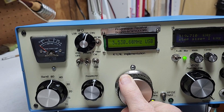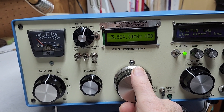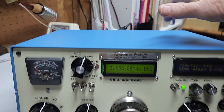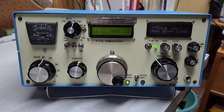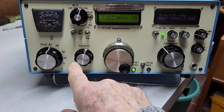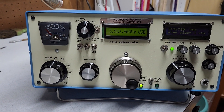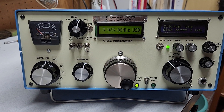I'll do another video tomorrow showing CW action on 20 meters, and I'll also show you the inside of the radio. Everything's going well — I've got 80, 40, 30, 20, 15, and 10 meters all coming in very well. The BFO is one BFO with switched crystals: one for lower sideband, one for upper sideband, and one for CW.